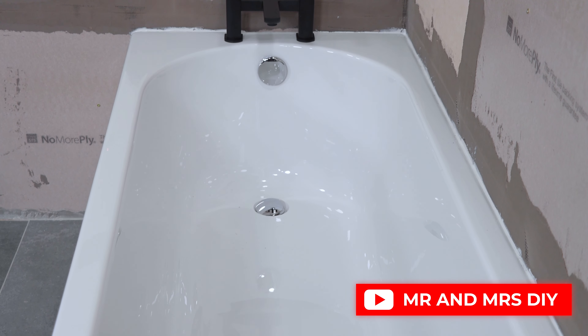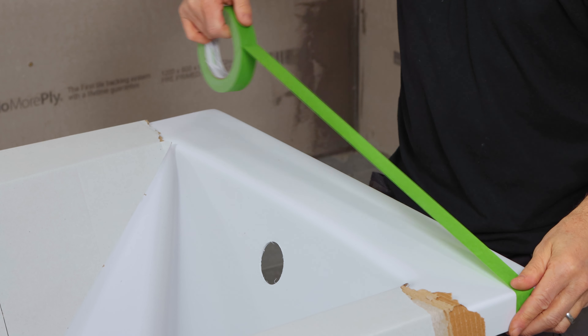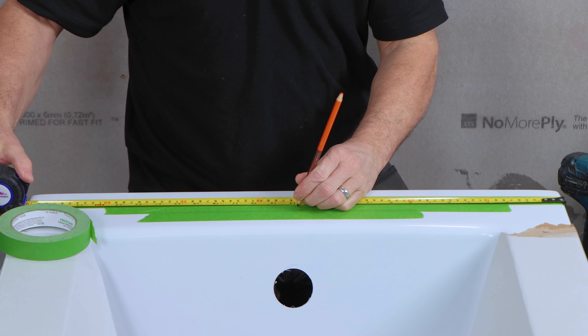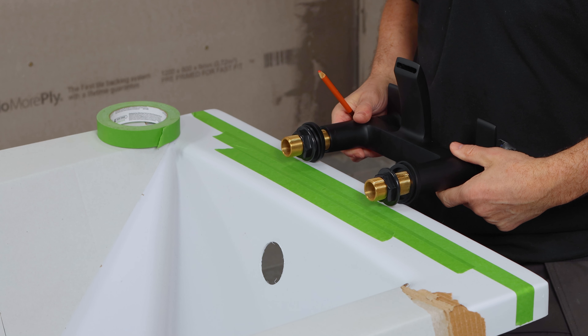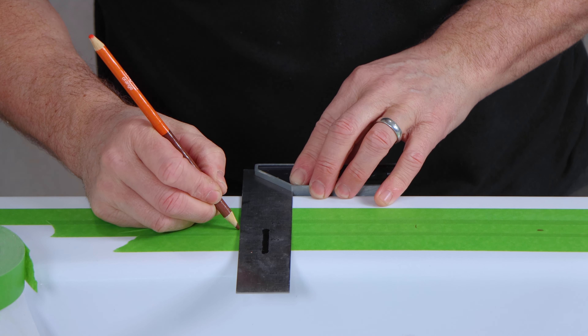For more how-to videos don't forget to like and subscribe. I'm going to show you how to mark up, cut out the holes and install your bathtub. Start by protecting the surfaces — I'm applying some masking tape all the way across the top. Then I'm measuring and marking the very center, measuring the center between the two pipes, and transferring these marks onto your masking tape.